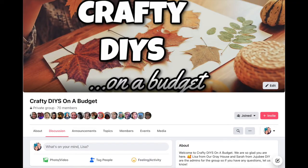I wanted to share that I have a Facebook group with my friend Sarah from Jujubee DIY — this is what the cover photo looks like — and we'd love it if you join. The link will be in my description box below.